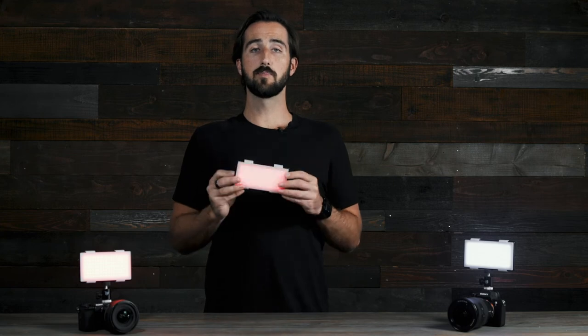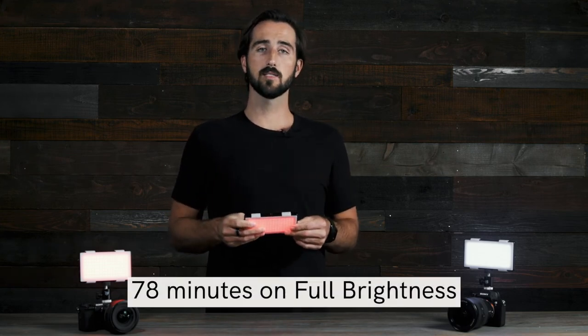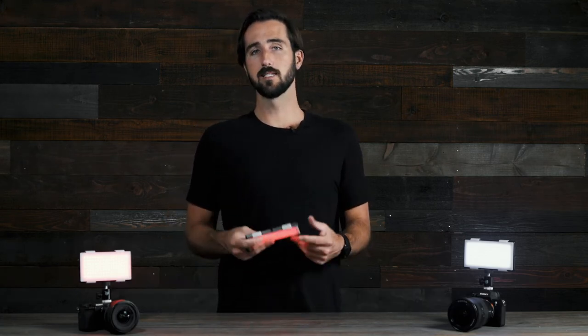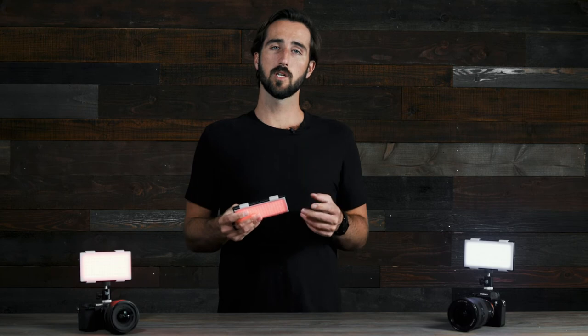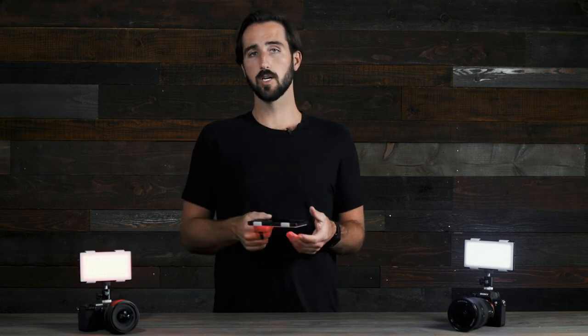If you're using the RGB settings, your Panel Pro will last 78 minutes on full brightness and 130 minutes on half brightness. Keep in mind, it typically takes about two hours to charge your Panel Pro from 0 to 100% battery. For optimal battery health, be sure to unplug your Panel Pro once it is fully recharged. You can also run your Panel Pro while it is recharging if you need it for longer durations.